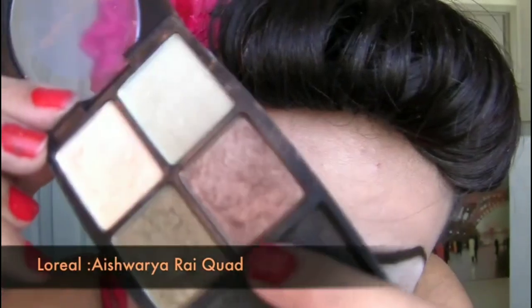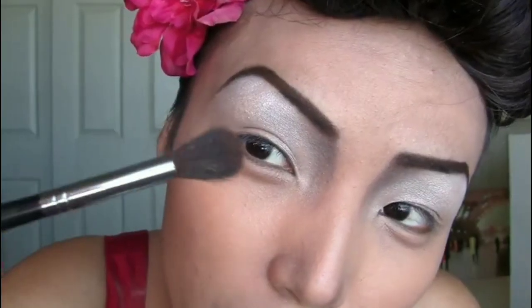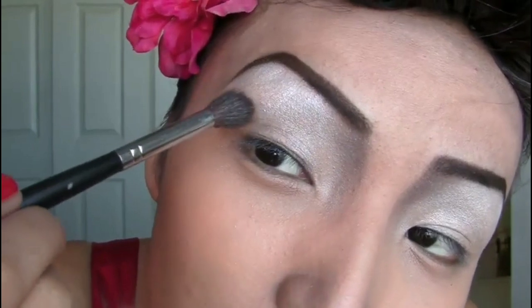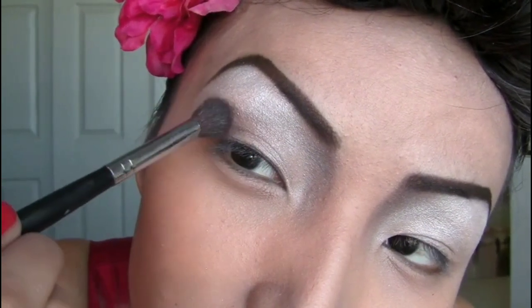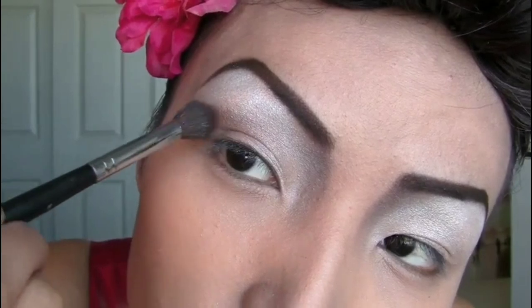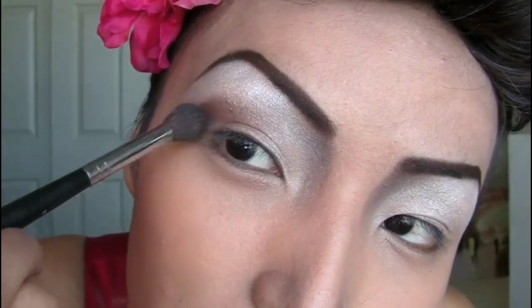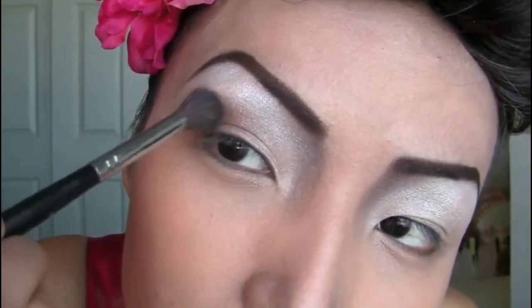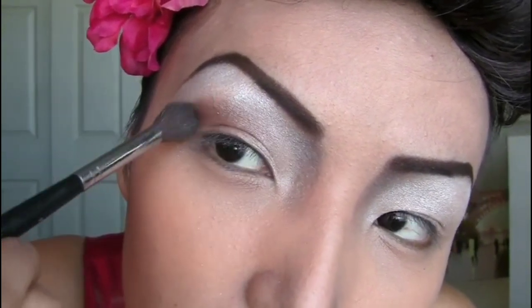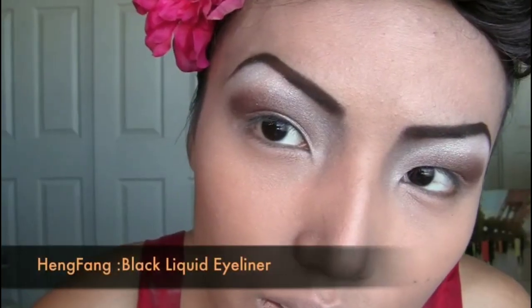To cut my crease, I'm gonna use a really pretty brown eyeshadow from L'Oreal. I've grabbed some brown eyeshadow on the brush and from the corners of my eyes I'm just gonna sweep it inward. Since my eyes don't really have a big crease, I'm going to create a big crease-like effect right there.